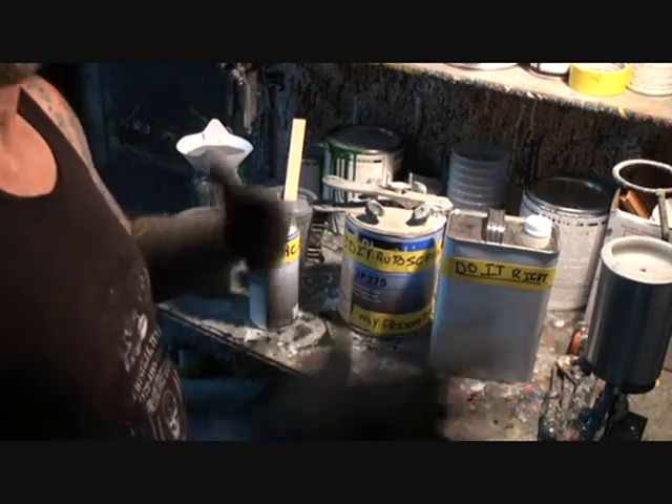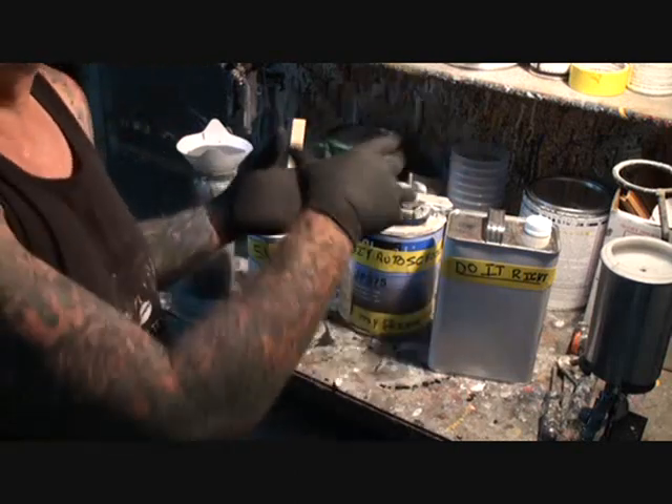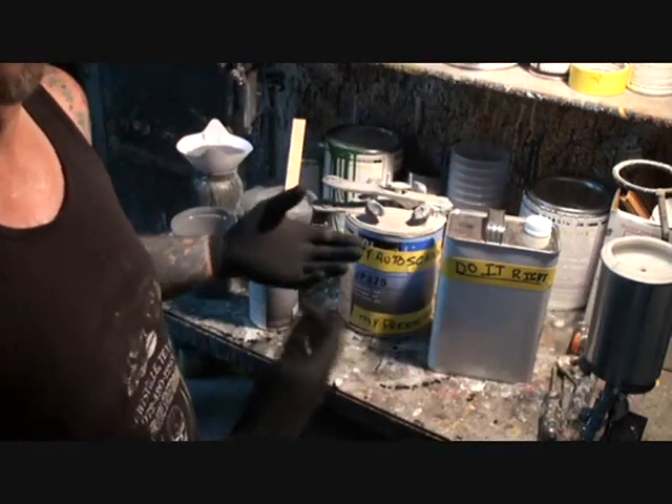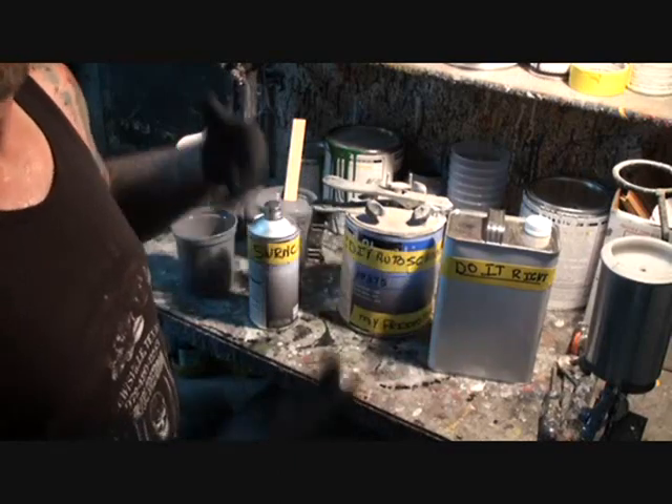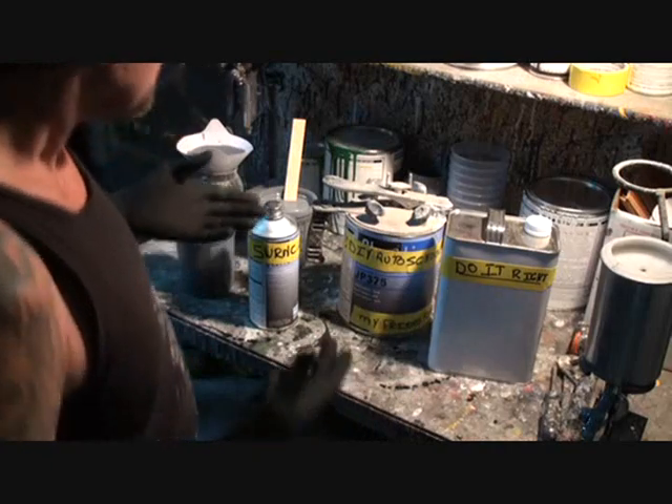Once we apply all the epoxy primer, we can go back and touch it — do our body work, take our time — and we don't have to worry about anything rusting out, rotting out, or getting surface rust from moisture.